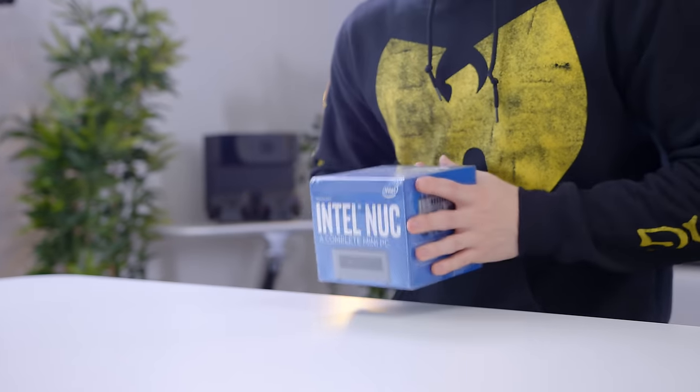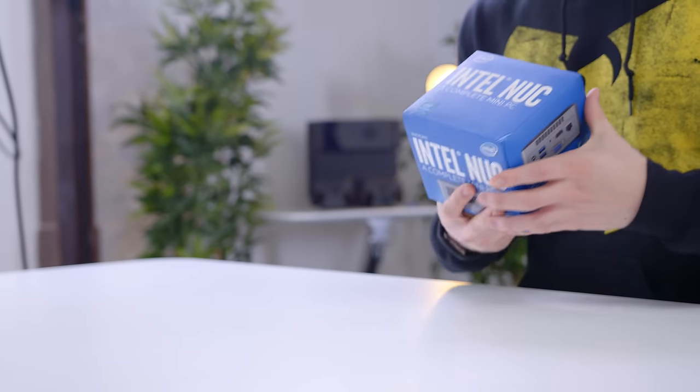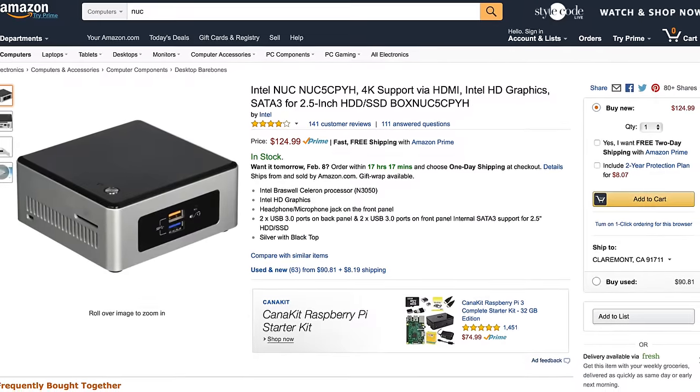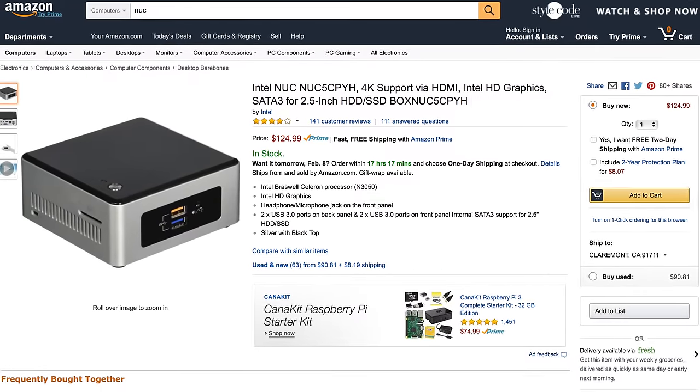This is a complete mini PC — or at least it says that on the box. This is an Intel NUC. This is about the cheapest version of the NUC that you can buy that's ready to go out of the box. However, there are different models that are even cheaper if you don't mind supplying your own drive and Windows, or if you need more power, you can also get these with Core i3s and Core i5s.